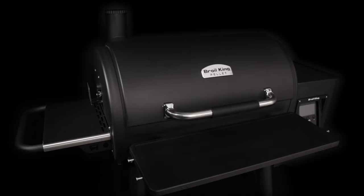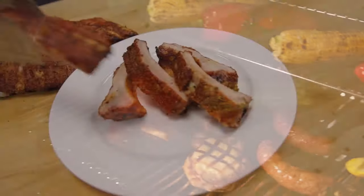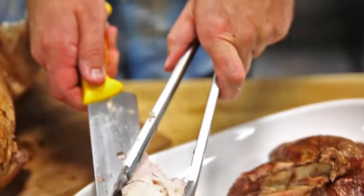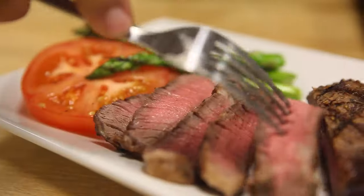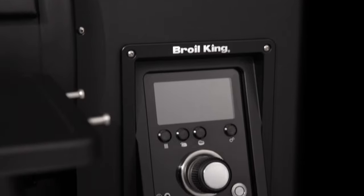The cooking chamber provides plenty of space for low and slow southern cookhouse classics, like fall off the bone ribs, delicious pulled pork, mouth-watering brisket, and tasty rotisserie chicken. Now turn it up for high heat searing — you get perfect steakhouse results every time. It's the advantage you can always expect from Braulking's Regal Pellet Pro.